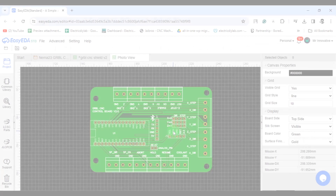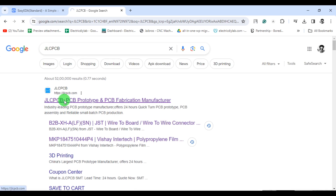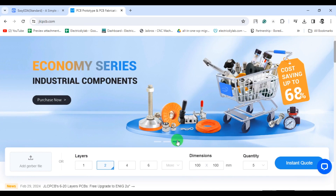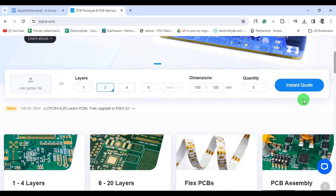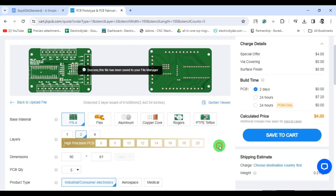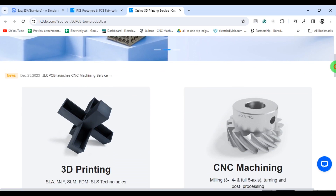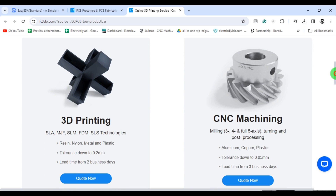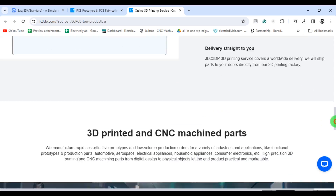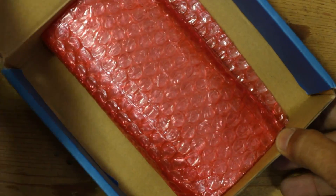I modified my CNC shield and added the Bluetooth option in it. To order PCB, I always prefer JLCPCB.com because JLCPCB is the one-stop solution for all your PCB-related needs. Simply upload your Gerber file to JLCPCB.com and in a few clicks you are ready to order. There is also $60 worth of coupons available for new users, so don't wait — grab the opportunity before it expires. Not only PCBs, JLCPCB also offers 3D printing and metal CNC machining services. Visit JLCPCB.com now — links are in the description.